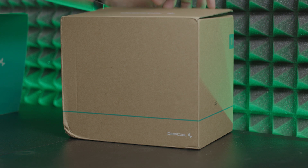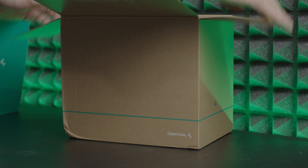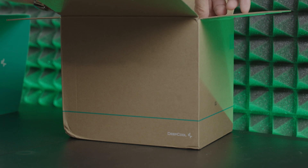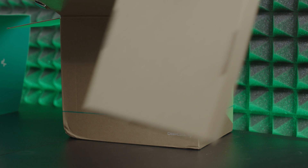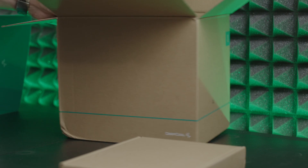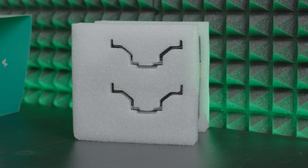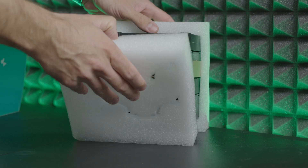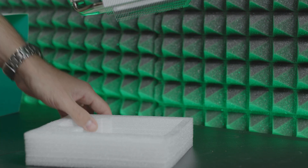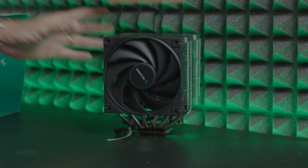It has six heatpipes going from the cold plate through the heatsink, with six millimeters of diameter. The fan dimensions are 120mm and 25mm thick, with fan speed ranging from 500 to 1850 RPM. Fan airflow is almost 69 CFM and noise is less than or equal to 28 decibels. The fans have fluid dynamic bearings and a rated voltage of 12V DC.